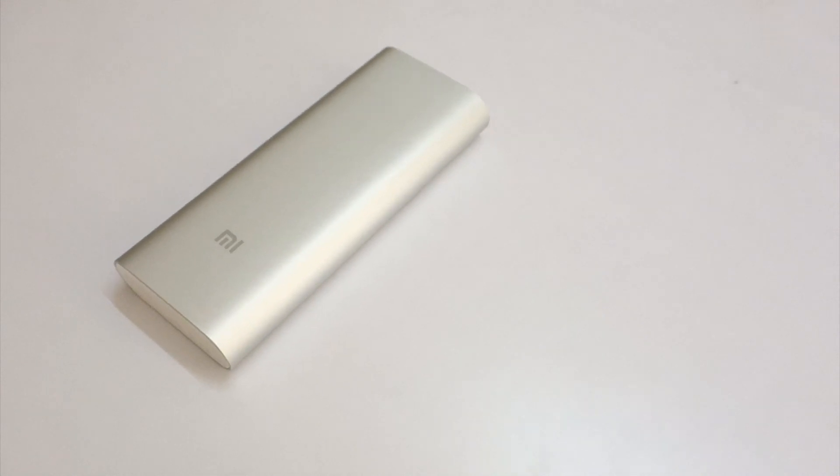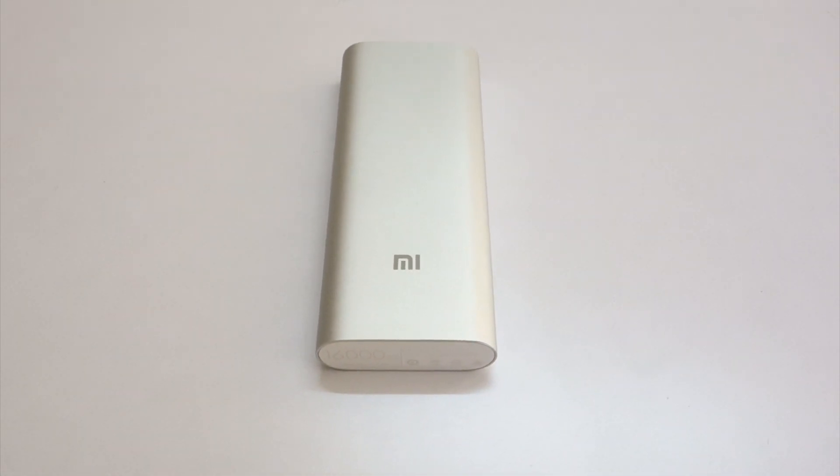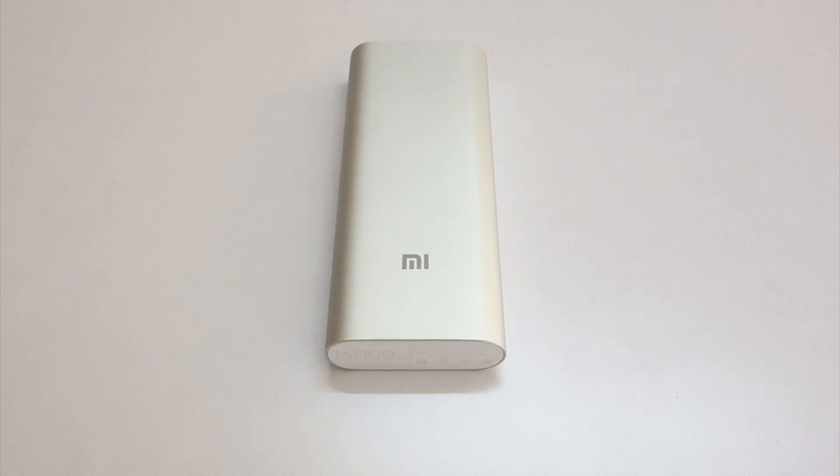To sum up this review, this thing costs 1,399 rupees. If you're out in the market to buy a power bank, this is where you should be putting your money, because that is money well spent — this product is an absolute bargain.